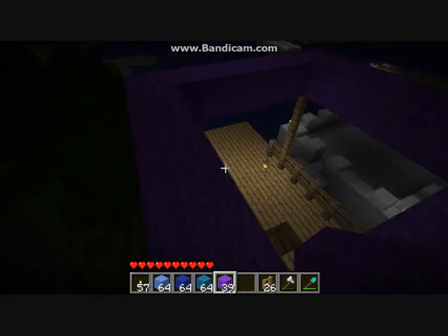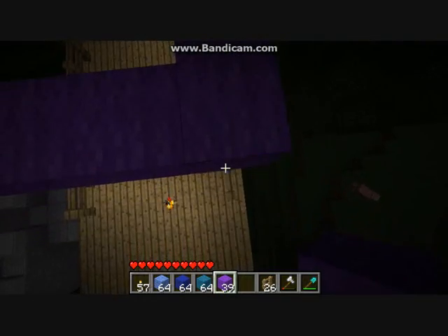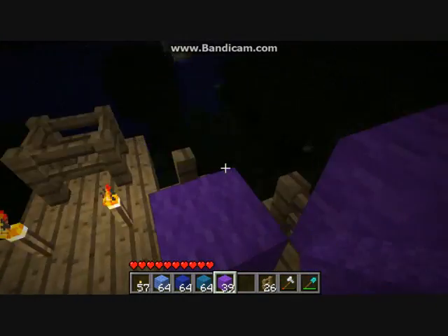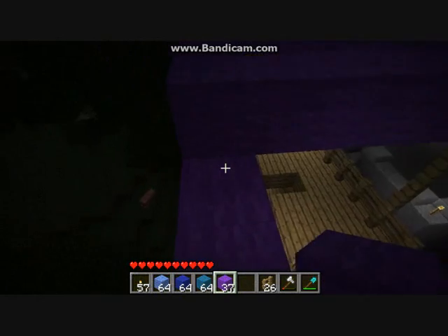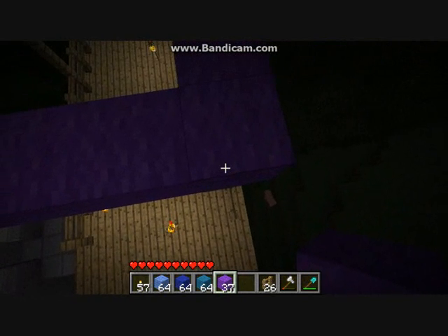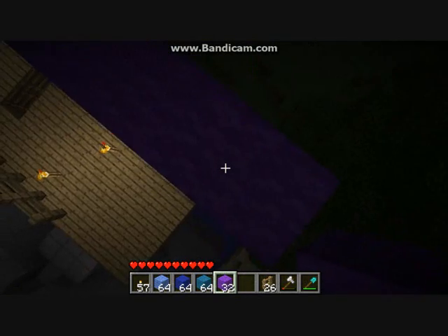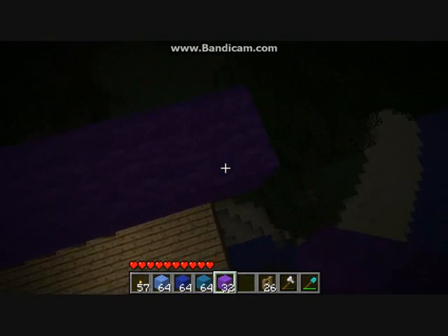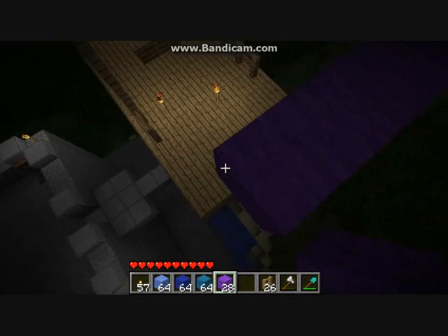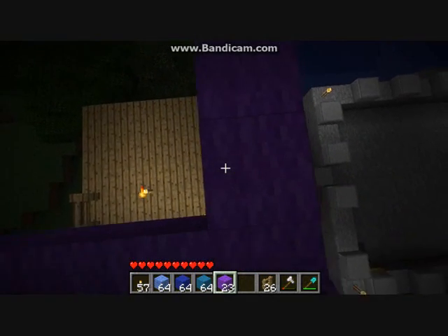Now you've got that nice square shape, go to the back of your boat. Sorry guys, I fell off — I'm gonna get rid of all this wool in a minute. As I was saying, carry on holding shift and take it back around about five blocks, just over the back of the boat, and then hook it up with the rest of the balloon.